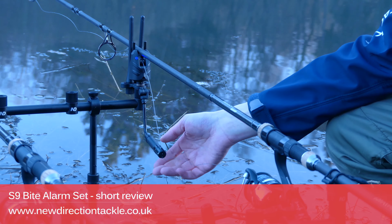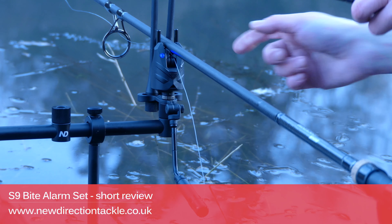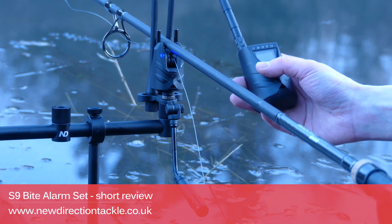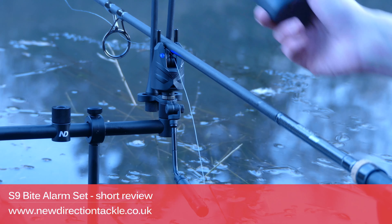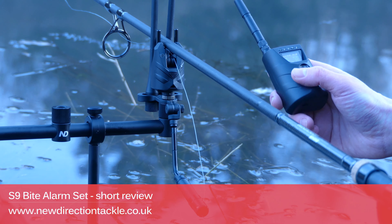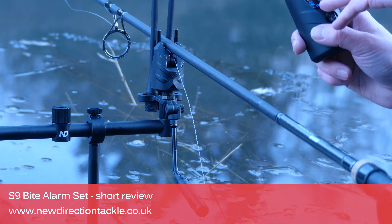What is also new is that you can program the LED colors — we call it custom colors. You do a double-click on the button of the S9 Byte Alarm and the alarm will change colors: green, blue, yellow, white, red. I'll go for blue. And these colors are totally independent from the receiver channels, so you can set two, three, or four alarms to the same color and then decide which receiver channel to register each alarm on.